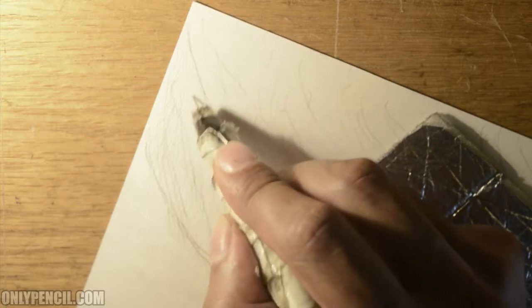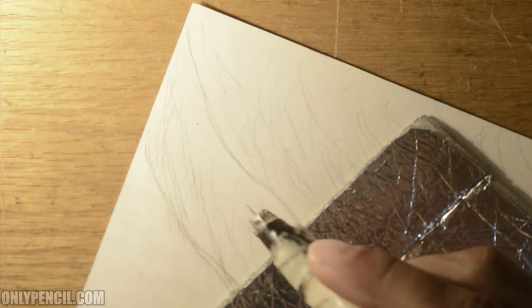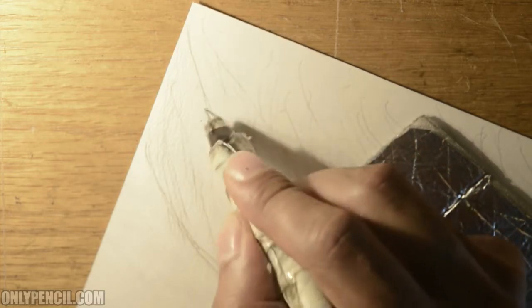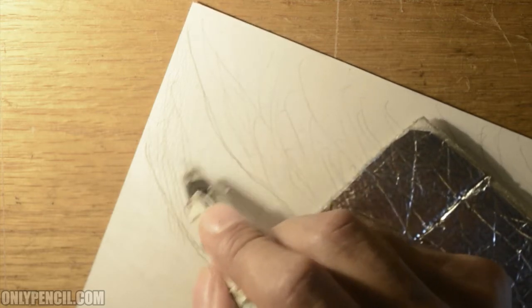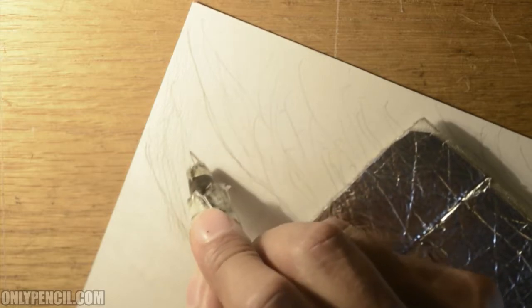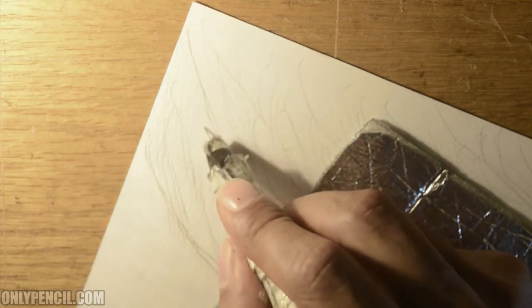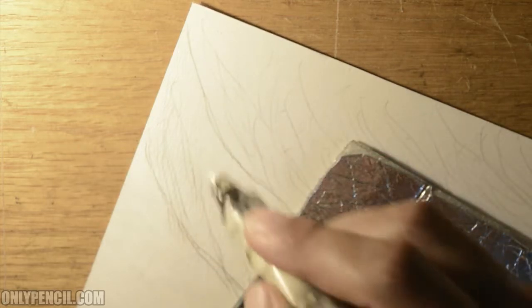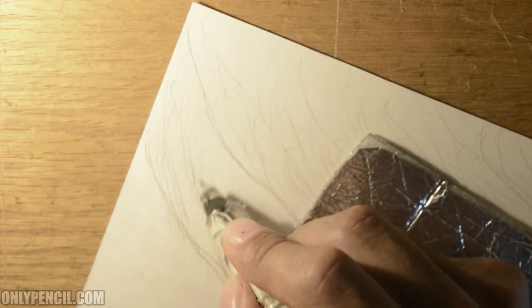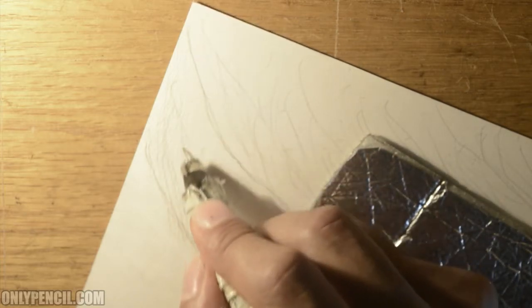A lot of people have problems drawing hair even though it's a tedious process. I just love drawing hair — there's something about it and the way it looks when you're done that I love. I think most people find it intimidating because they see individual hairs and think they need to draw every single one. But you're not drawing the hair — you're just giving the illusion. That's what's important: giving the right illusion of hair. This technique helps with that.